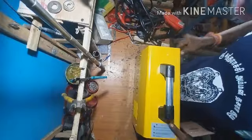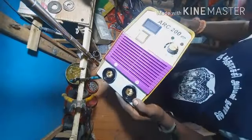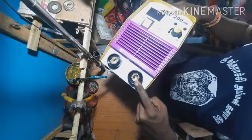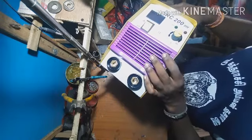This is the main machine body. This is the display. There is a regulator on the unit.